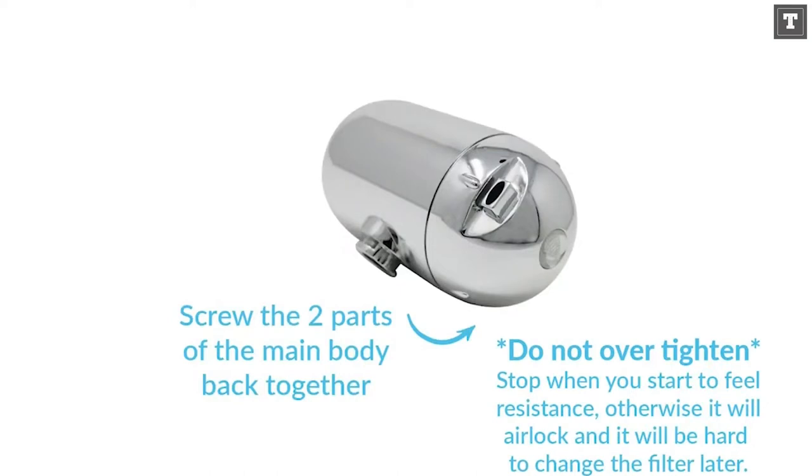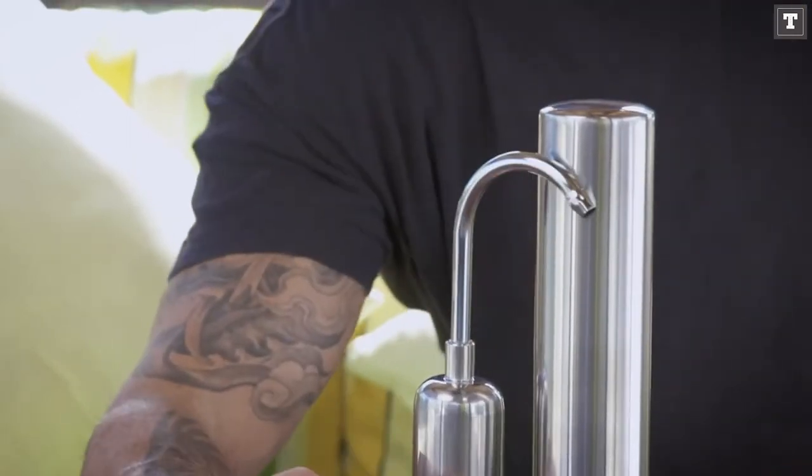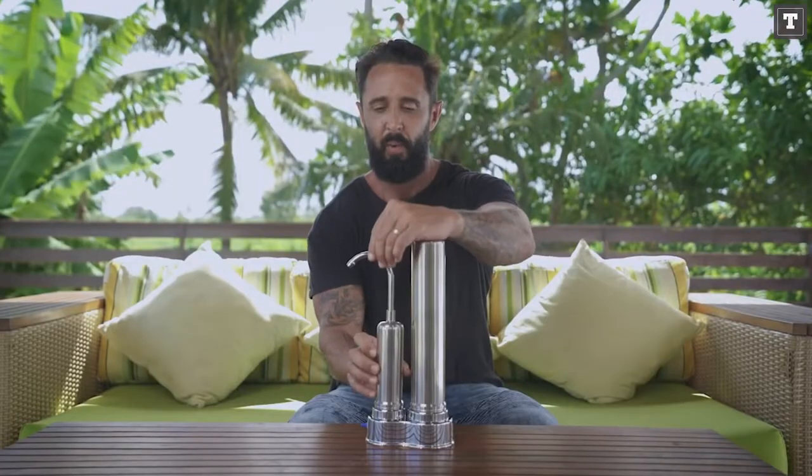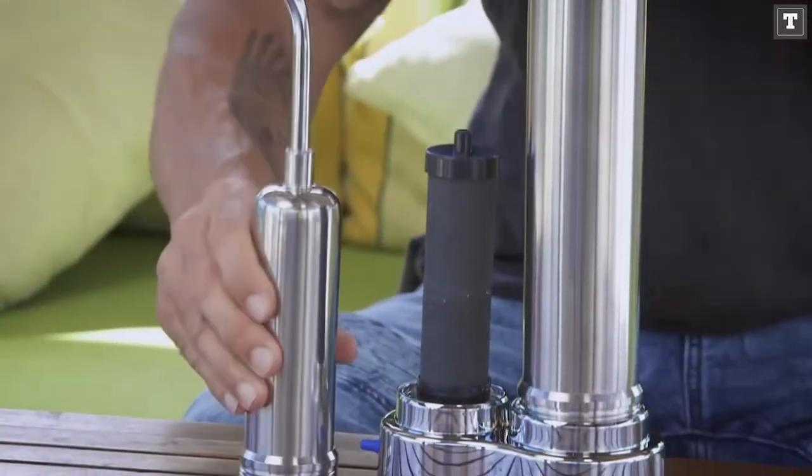While the majority of the faucet filters we tested attached directly to the faucet, this one has a short hose that connects to the faucet and the filter rests beside the sink. This means it won't have as big of an impact on your typical sink function, making dishwashing less tough.